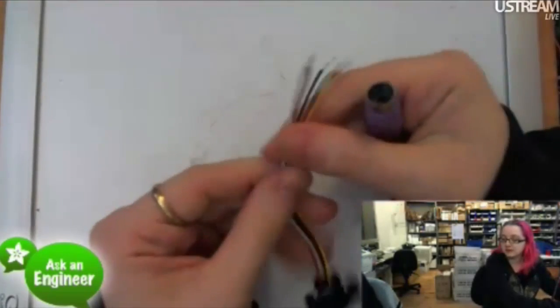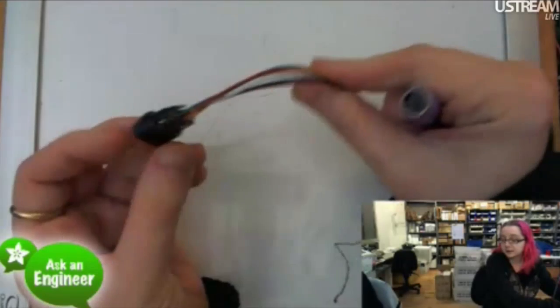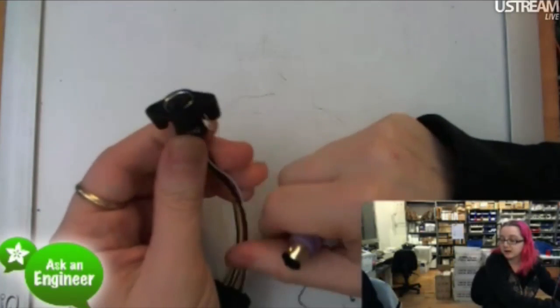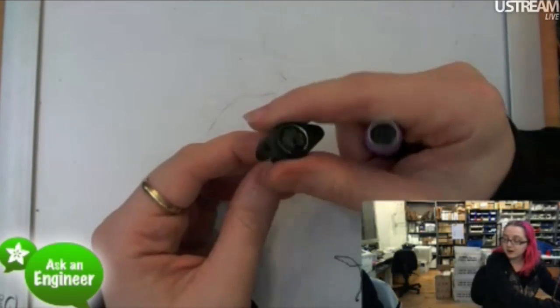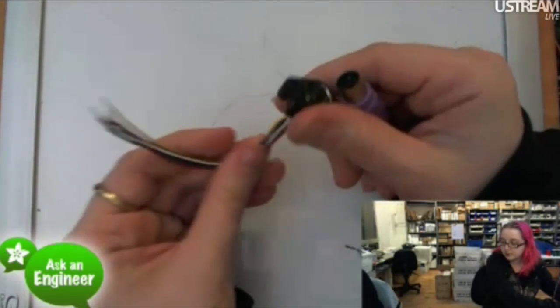You can easily strip the wires a little bit, tin them, and stick them in a breadboard. This makes it a very easy way to interface, because other PS2 connectors are not breadboard-friendly. This is the only really breadboard-friendly connector we could find.